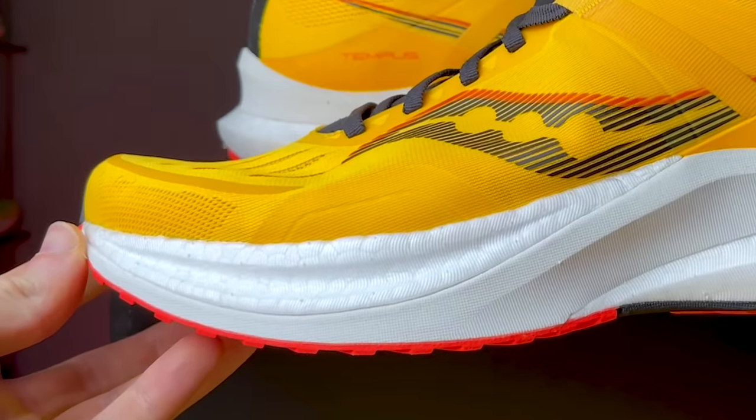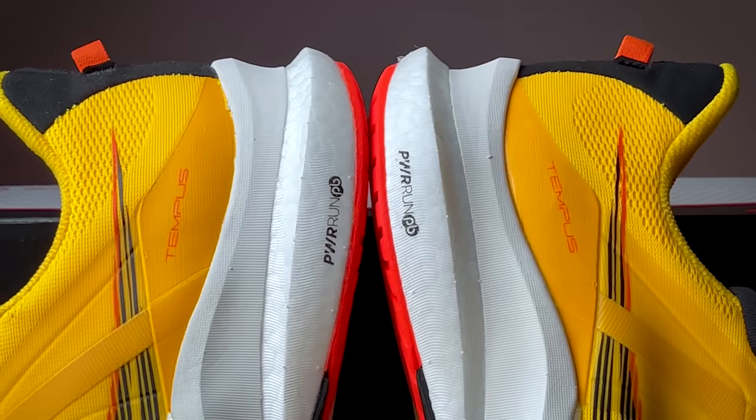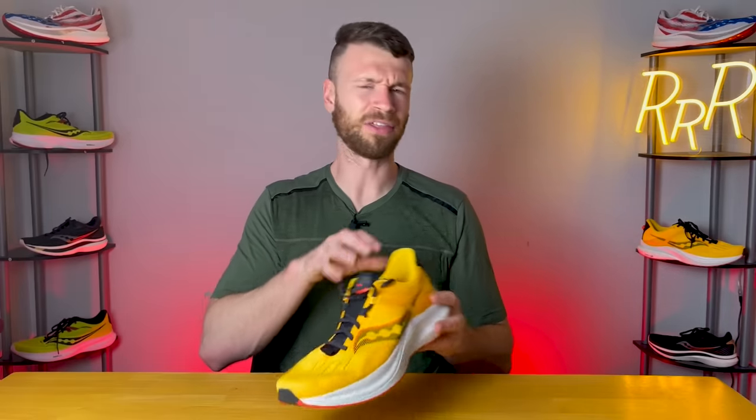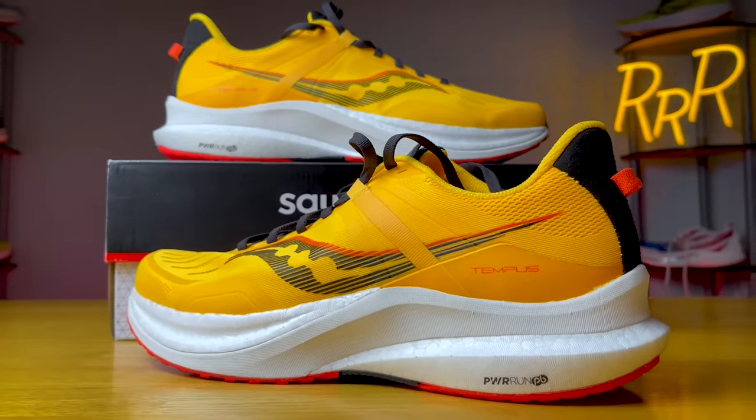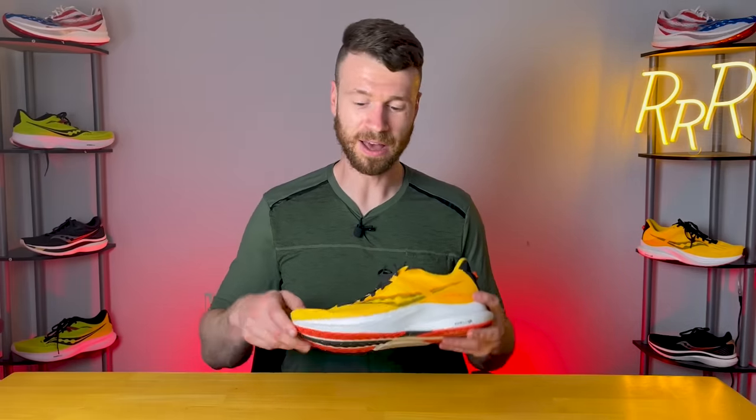The rest of the midsole is made up of that Power Run PB foam, which is exciting because typically stability shoes don't get these light and fun foams. There's quite a bit in the forefoot for a nice level of pop and energy return, and quite a bit in the heel as well. More of it is on the lateral side than the medial side, since the large chunk of Power Run foam on the medial side provides the stability.